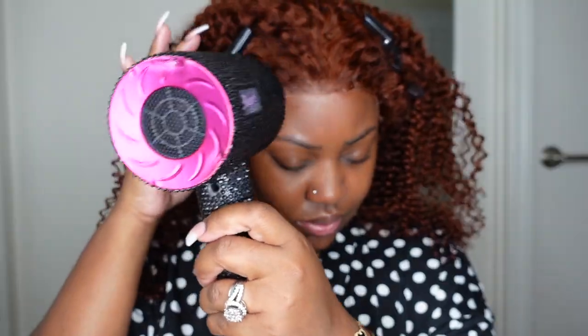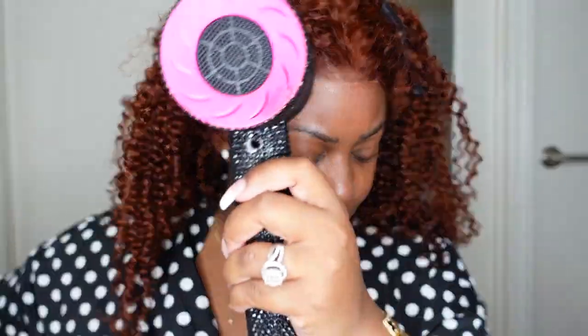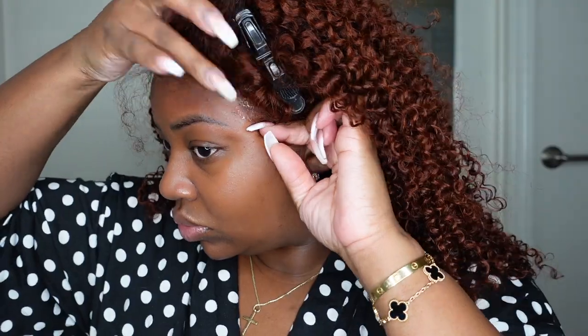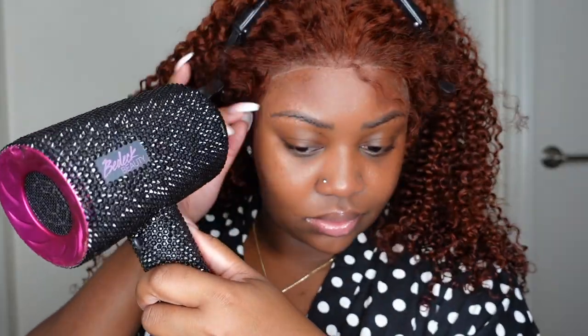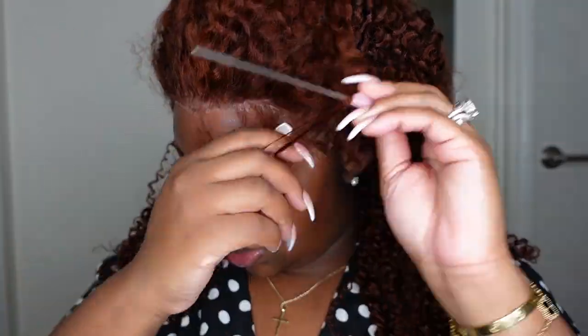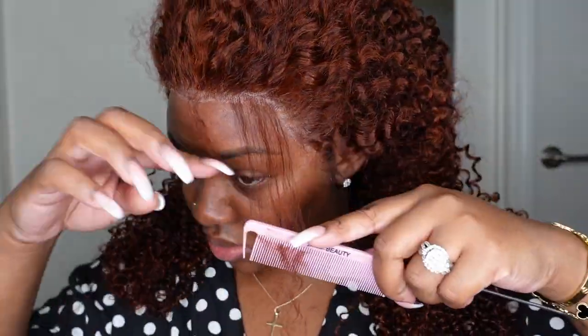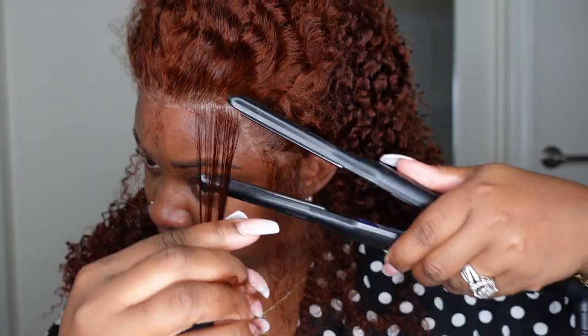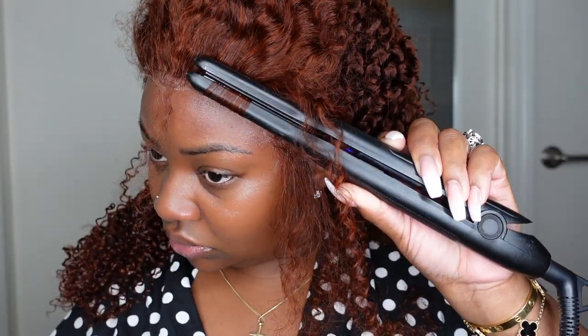I used two products: the Got2b Glue in black — I allowed that to get tacky — and then I applied a liquid holding spray on top, let that get a little bit tacky, put the lace on top, and then blow dried on a cool setting. We repeat those steps on the sides to make sure the entire wig is laid. After this, it's a great idea to apply a wig band — a melt belt — to really let that lock in and set. If you really want a good install, allow it to completely dry before moving on.